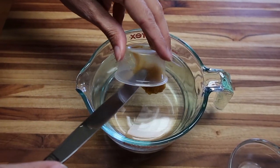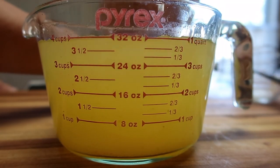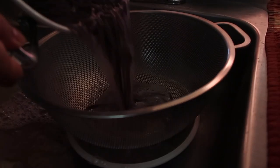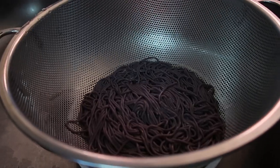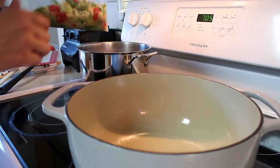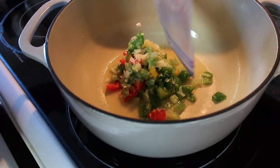Step number one is to dissolve the broth into four cups of water. While the broth is dissolving, we want to cook our noodles, which we boil for five to seven minutes in four quarts of water, and then drain and rinse. Next, we sauté bag number two for about five minutes in a large, hot Dutch oven.